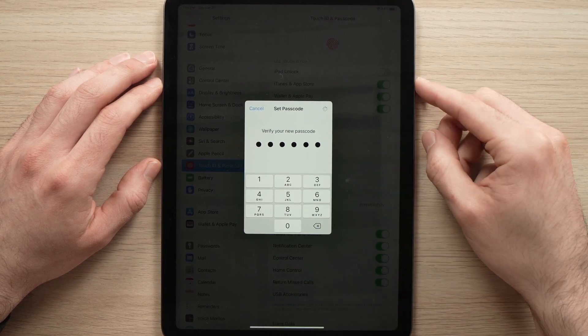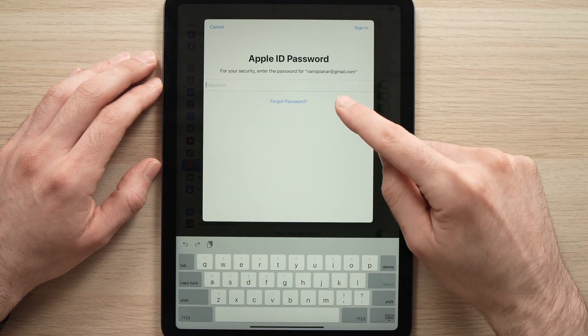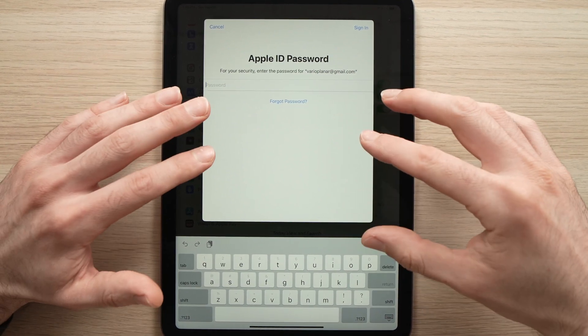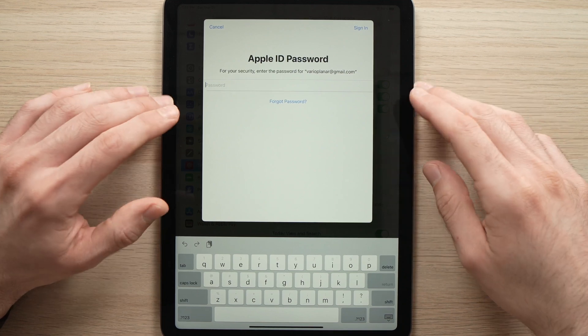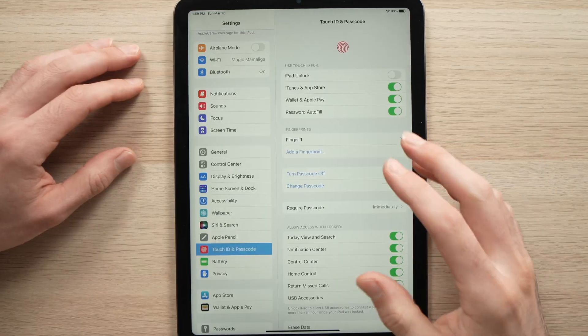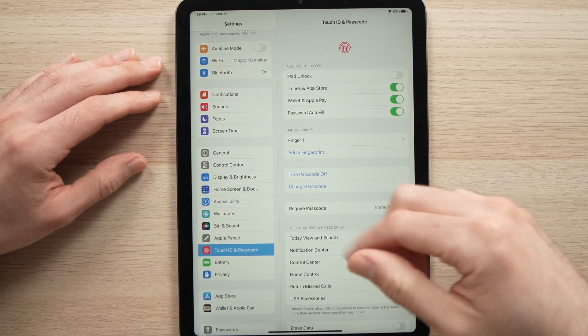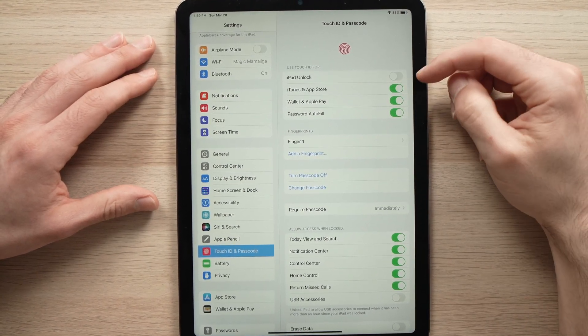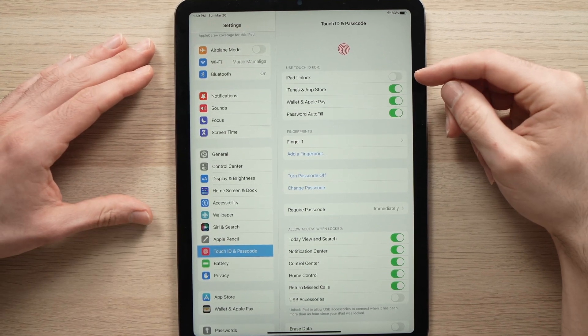Once you're done confirming it, you may be asked for your Apple ID password. If you're already logged into your Apple ID on this iPad, you won't have to enter this. Once you're done entering your information, you're going to have this screen appearing.